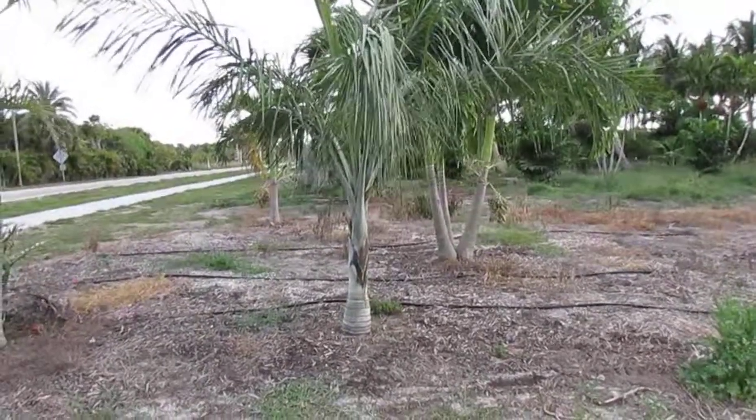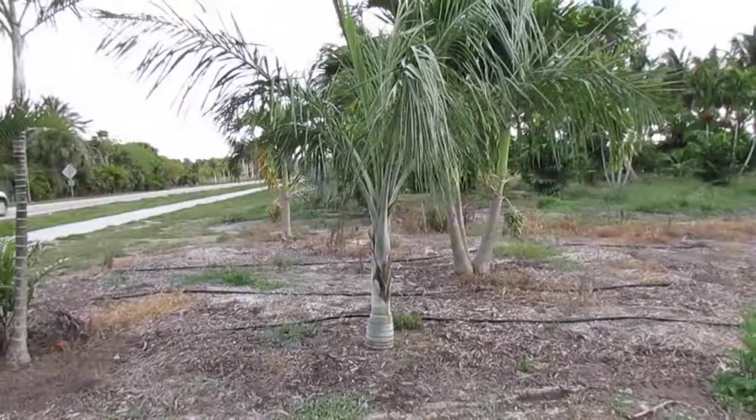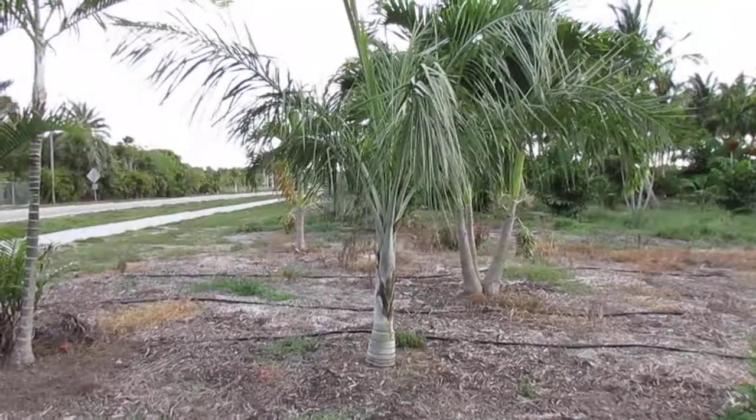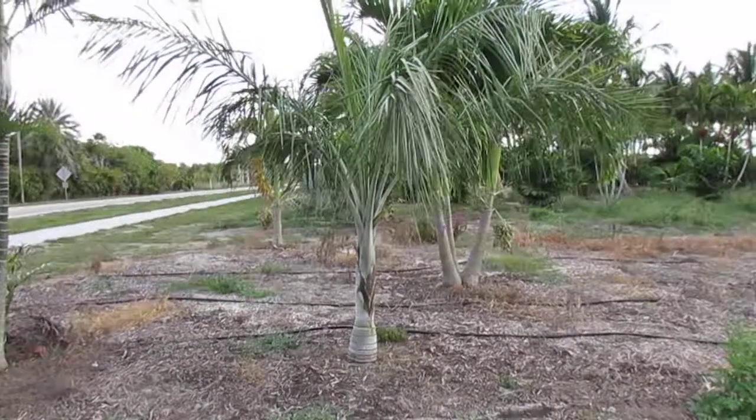Anyway, that's a little wrap-up on Pseudophoenix sargentii variety sargentii, the sergeant's cherry palm. Hope you enjoyed this video — if you did, give it a thumbs up. If you like watching palm videos, subscribe to the channel, there'll be many more of these to come. Leave a comment below if you have any questions about the plant or the video. Have a nice weekend!